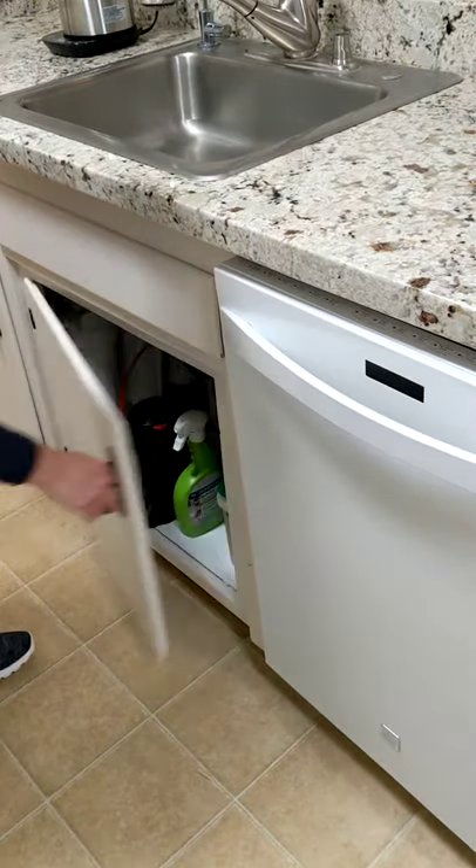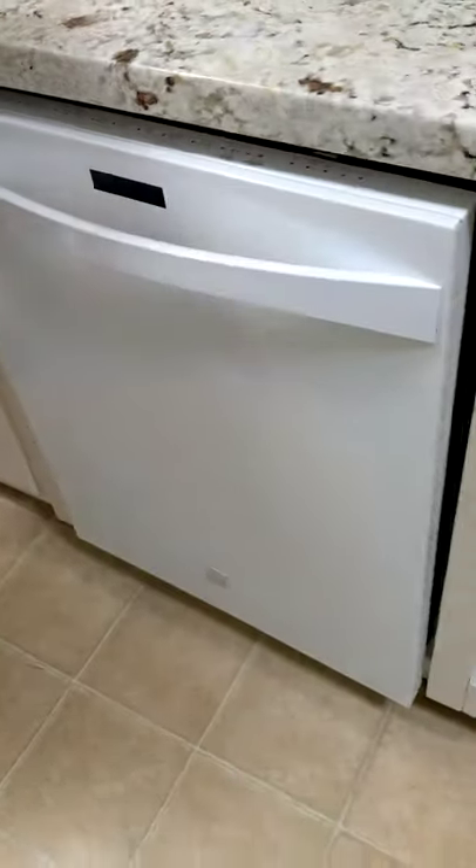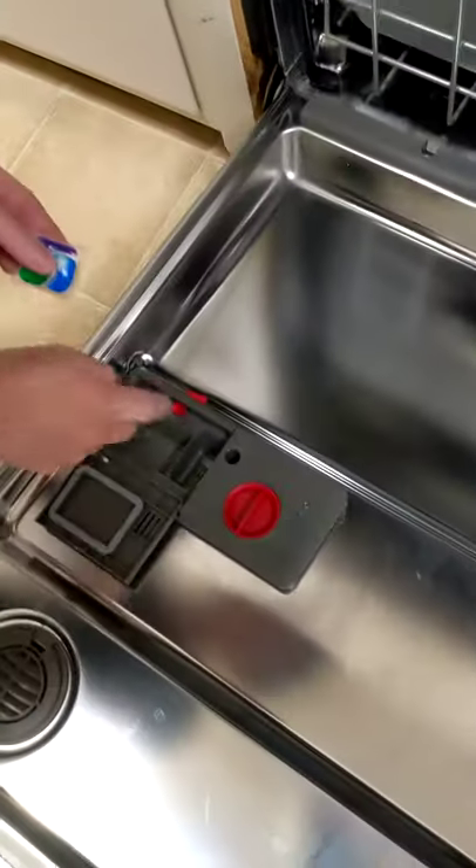It's time to use a dishwasher. Grab a pod from underneath the sink. You're going to want to put it right in the big tray.